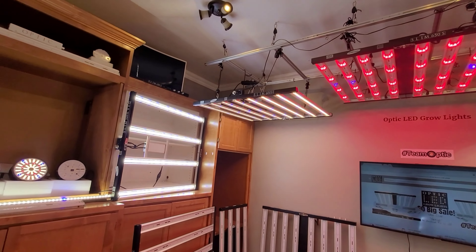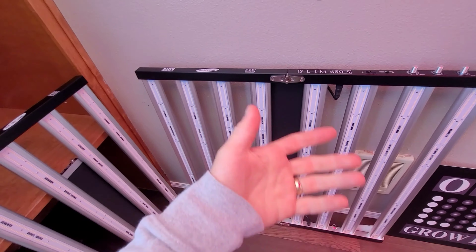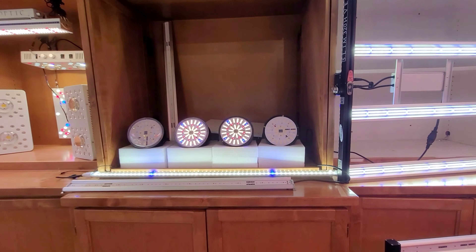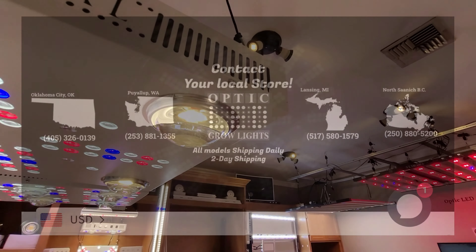Let us know what you think. We're here for you guys — we want to help you get the most out of your grows. If you have any questions on how to best use your lights, definitely hit us up anytime. Team Optic, in it to win it — we'll catch you guys on the next one.